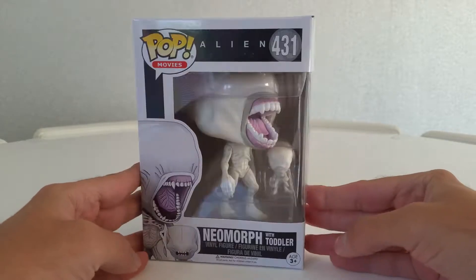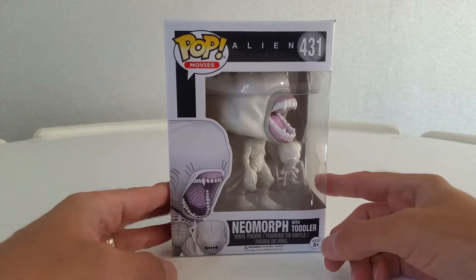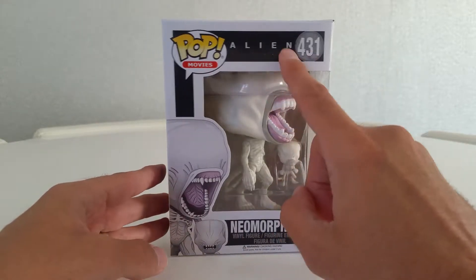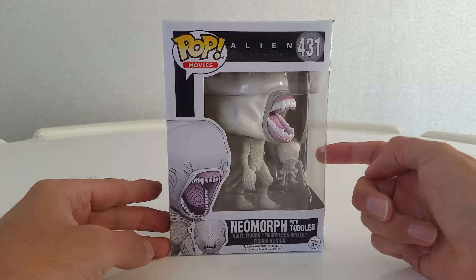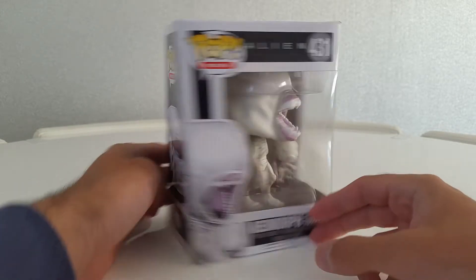I've not seen one out. I've stayed away from any kind of reviews online on it, so I just want to look at it myself. So let's have a look at the box. As you can see, Alien Covenant number 431 — it's Neomorph with Toddler. You've got him there and then this little guy in the back, and then the toddler on the side.